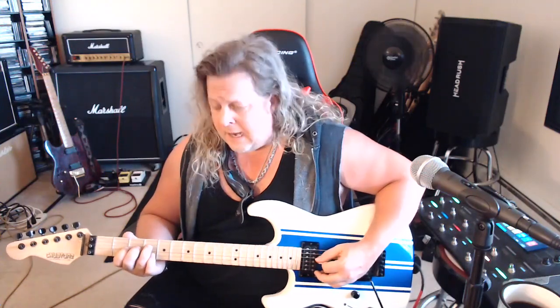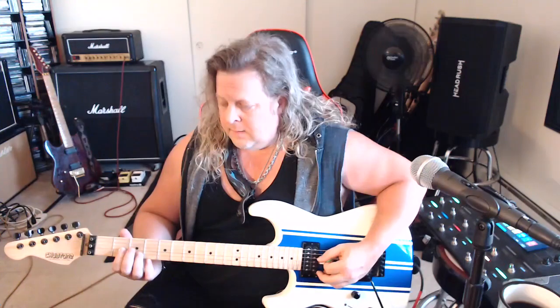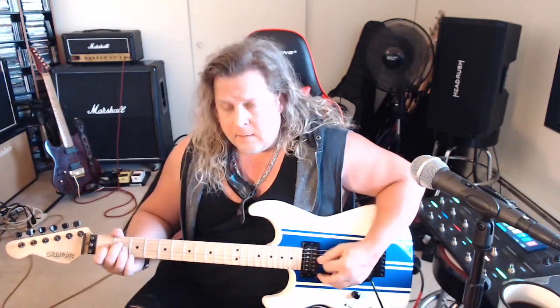We're going to play the pull-off from four to two again, but now after we play it we're going to move the chord down to an E major chord — two on the D, one on the G. Then play two and two on the D and G, and this will resolve to a D5 power chord using the open string: open D, second fret G, third fret on the B. Then we're back to the beginning and we'll do that twice — so here would be the whole thing.